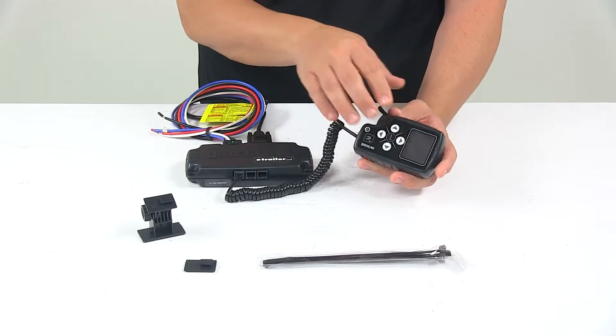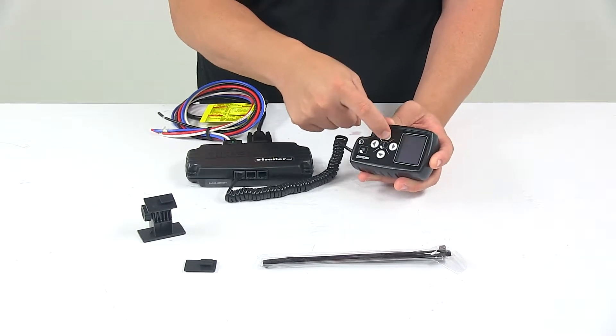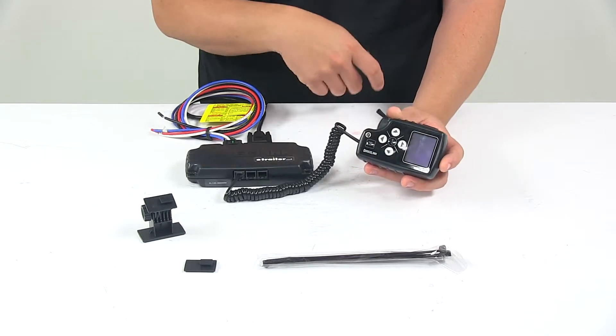This is a user-friendly design with a large color display that's very easy to read. You've got easy push-button navigation buttons as well as the home button.